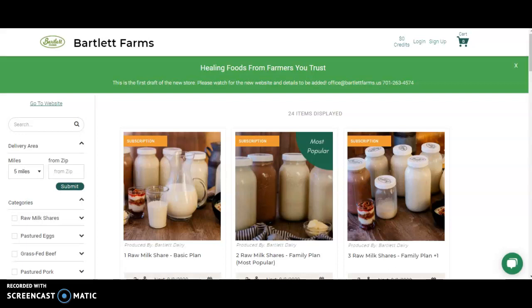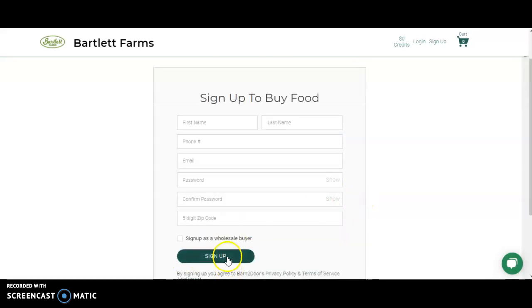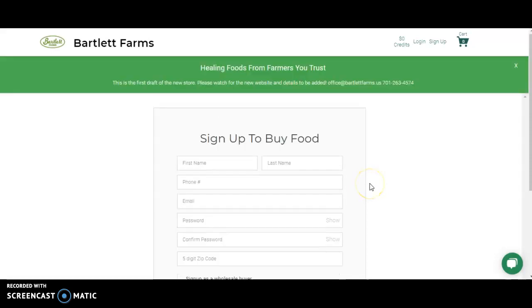To get started, you'll need to create an account, which if you haven't done already, is found under the Sign Up button at the top right. Once you fill in your name, phone number, email, and create a password and use your zip code, you'll have an account with Bartlett Farms online.